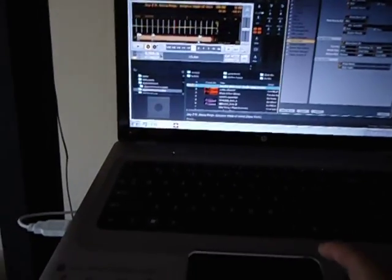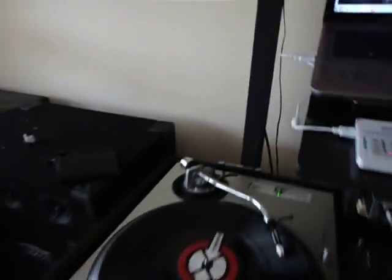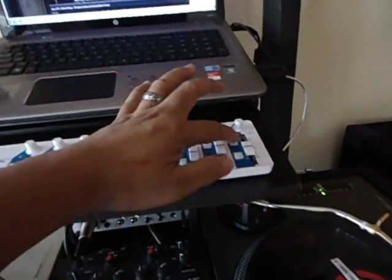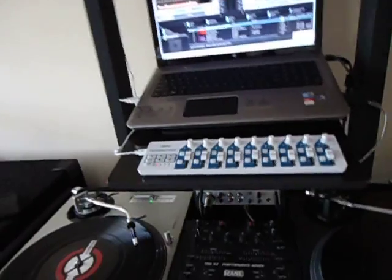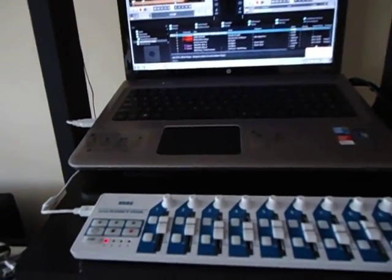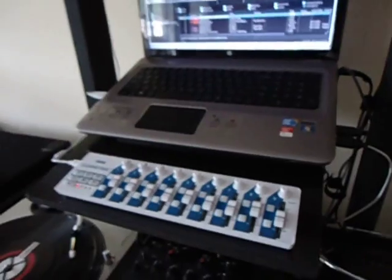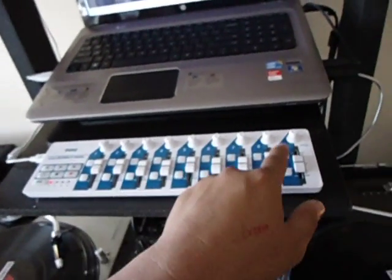Let me close that down so I can see all the songs. Let me grab the mic and check the volume. Check one two, check check — see, it works! It works really, really good.